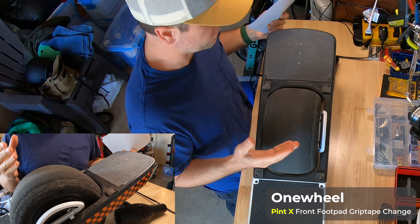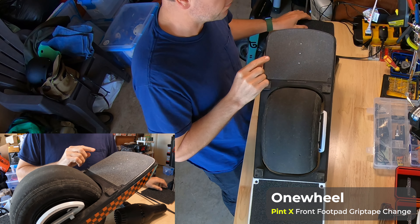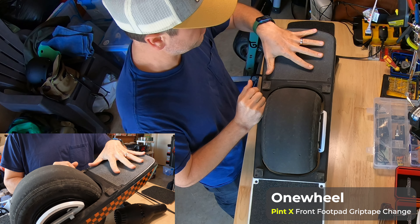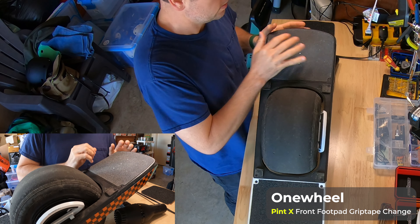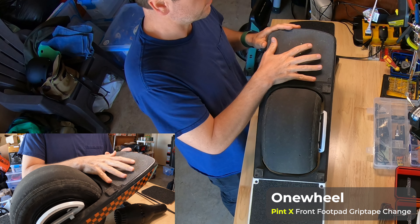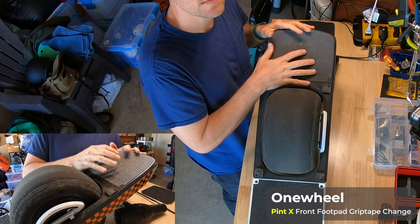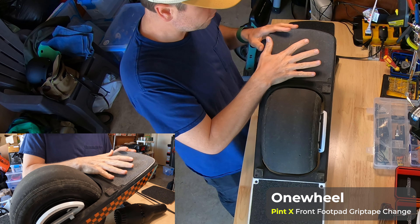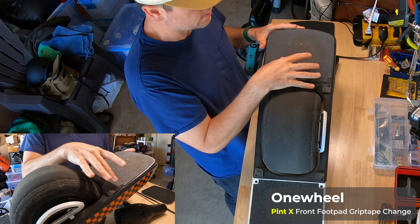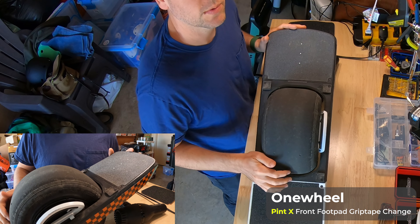You're going to need a few things before you get started. I want to emphasize something very important: this is the front foot pad, which has the sensor on it. If the sensor is damaged, that can wreak havoc on how your board handles and rides and create other problems. So it's very important that the process you go through to remove the existing grip tape is done very carefully.